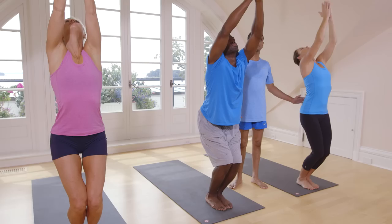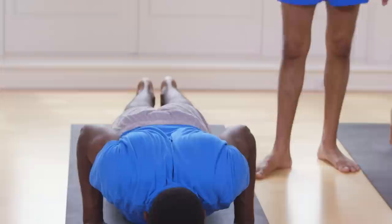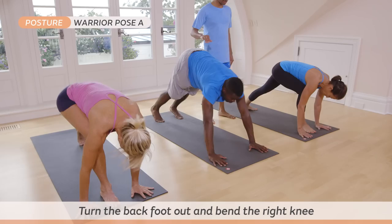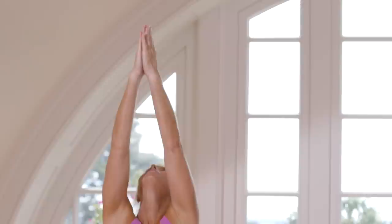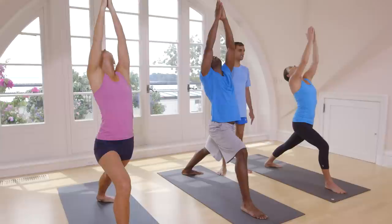Exhale, keep your both hands on the floor. Inhale, jump back or step back. Exhale, touch on the floor. Inhale. Exhale, take your head inside. Inhale, take your right leg only. Take up your hands. Breathe here five times. One, two, three, four, five.